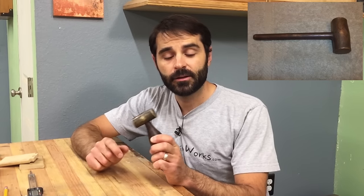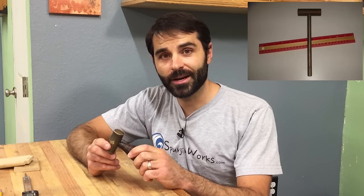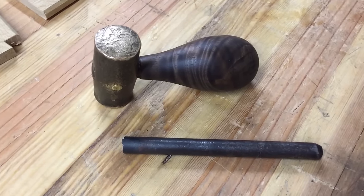First you need a mallet head. I bought this off eBay for a good price and had a machinist remove the handle and drill a couple of holes to my specifications. Now you might certainly not have the same style mallet that I have, but the process will be very similar for you to make and install a handle of your liking.